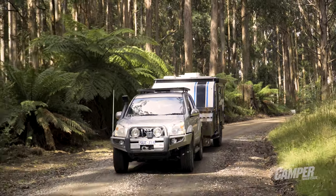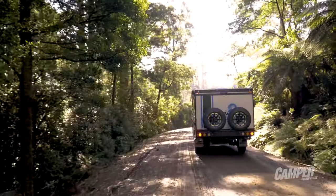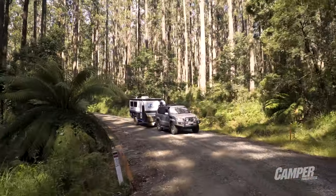Ground clearance is good and with the roof down it's not too tall. Keep an eye on your mirrors, carry a bit of momentum, and you should be able to take it nearly anywhere.